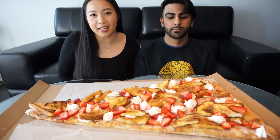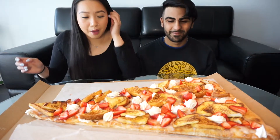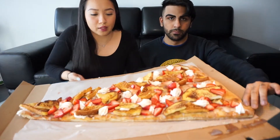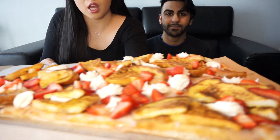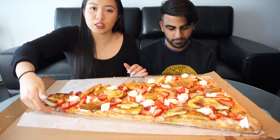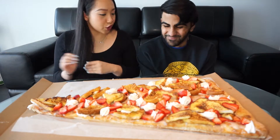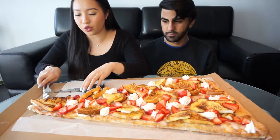Hi guys, welcome back to my channel! Today we have a large slice of pizza, but it's French toast pizza. It has strawberries, whipped cream, French toast, and some frosting — it's heavy! The bottom is just like regular pizza crust. We're gonna do a mukbang today and just get started eating. We have our forks and we can use our hands too.